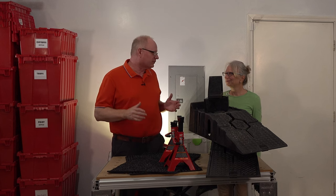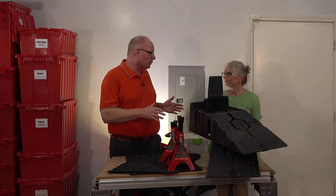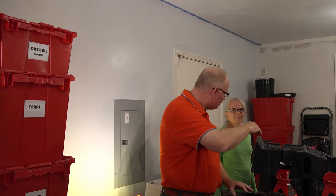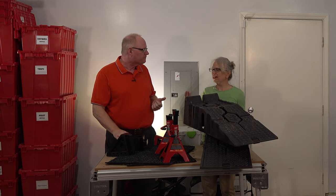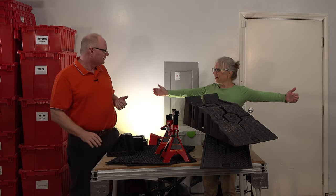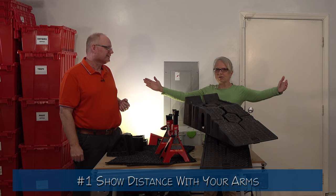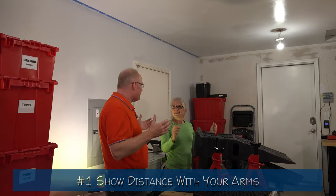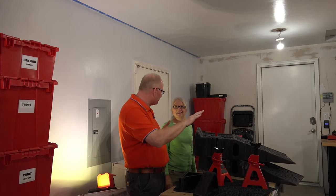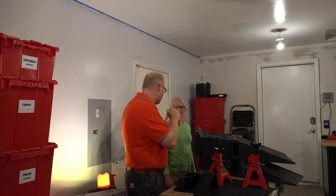Next we're going to talk about our strategies to solve the problems we had last time. The first problem was I was hesitant going up those ramps because I was afraid I might go over the top. Last time I gave you directions by waving. This time I'm going to show you distance using my arms — once you're closer than this, I'm going to show you the exact distance you have left before you have to stop. That's so much better than not knowing where I am or where I'm going to stop.